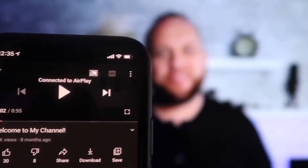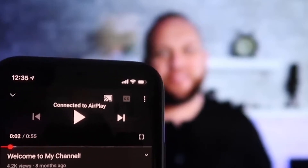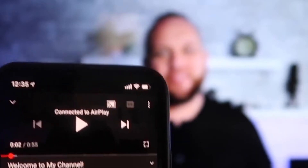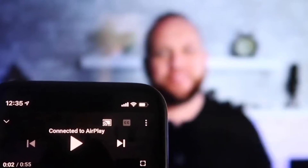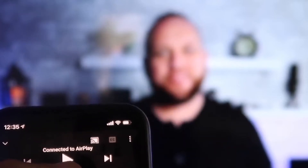Once you are connected, here's the beauty — I jumped over to the YouTube app to play one of my YouTube videos. I have the phone tilted in vertical mode and it's already playing in landscape mode on the screen. So it's not like I have to tilt my phone into landscape mode — it automatically detects it and puts it in landscape mode. And the volume is coming out of the TV instead of the phone.